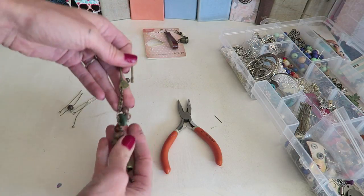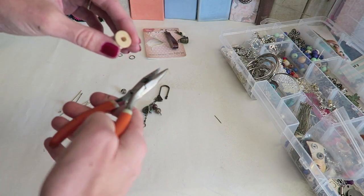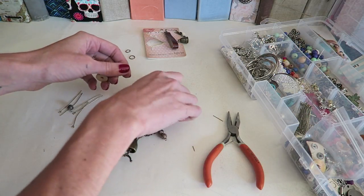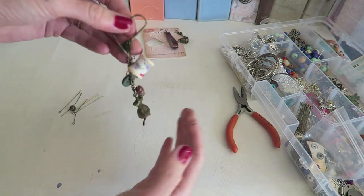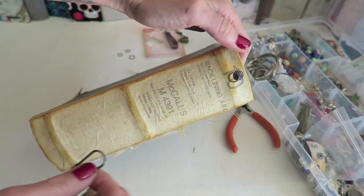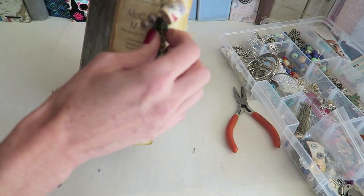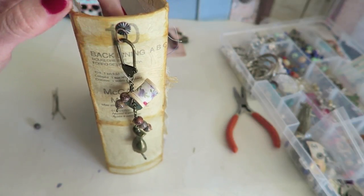I feel like we can definitely add some more, so for this part I'm just going to tie this on really well with this clear thread — I like the clear just because of the look. I'm going to tie this one up at the top here. I'm going to go ahead and place it on the book so I can see, and remember I will be having a tassel as well, so I don't like to go overboard on the charms. I'm happy with this, so now let's move on to the tassel.